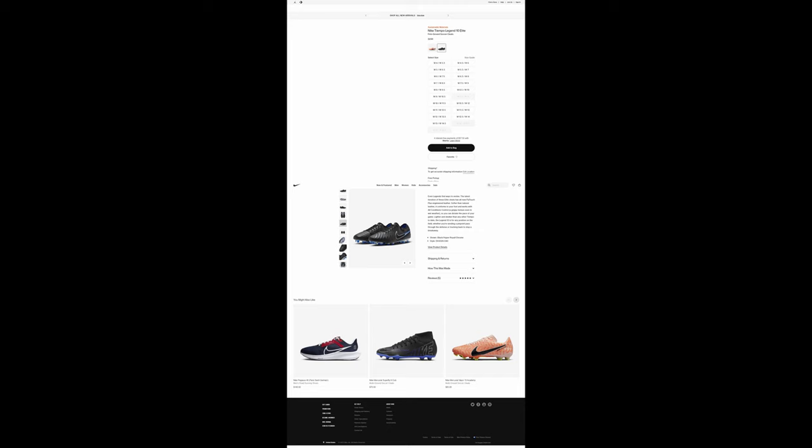I guarantee you will like them — that's how much I've liked them already after only wearing them twice. My season starts in a few days and these will be the ones I'm taking. I'm leaving my Mercurials, my GTs, and my other Temples at home to play in these — they're that good. They're comfortable on your feet, you forget you're wearing them, just like a natural leather boot.